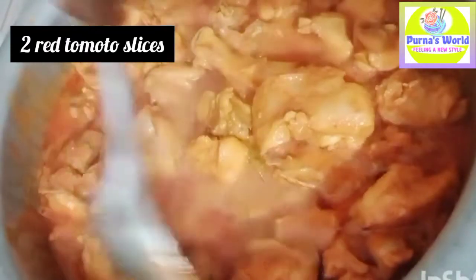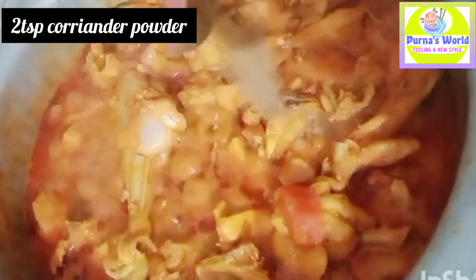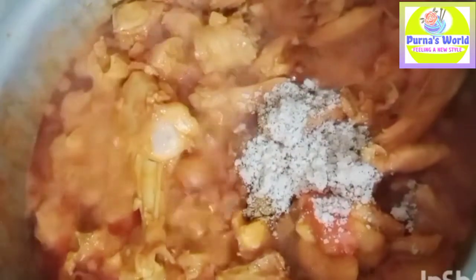Let's cut the tomatoes into two slices. The tomatoes have a nice flavor and a nice taste. Let's cook 2 minutes. Now let's add 2 teaspoons of the masala, 2 teaspoons of garlic powder, and 4 teaspoons. Now let's mix the masala.